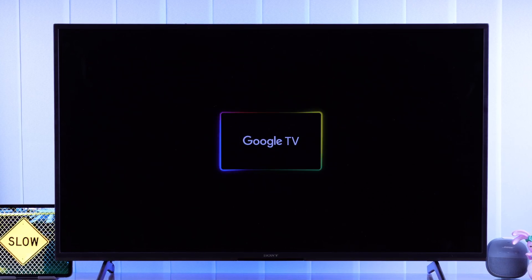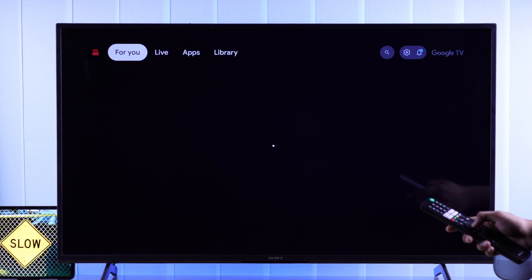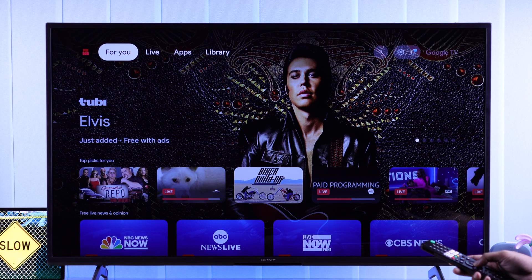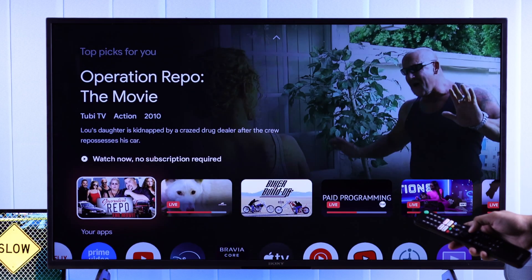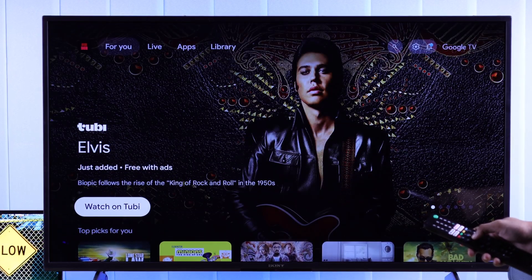If your Sony Bravia Google TV has become extremely slow, it's laggy or freezes, takes a long time to respond to the remote, or the apps are slow to start or fail to load, then I'll show you the most effective and easy ways to speed up your Sony 4K Smart TV in just a few minutes.